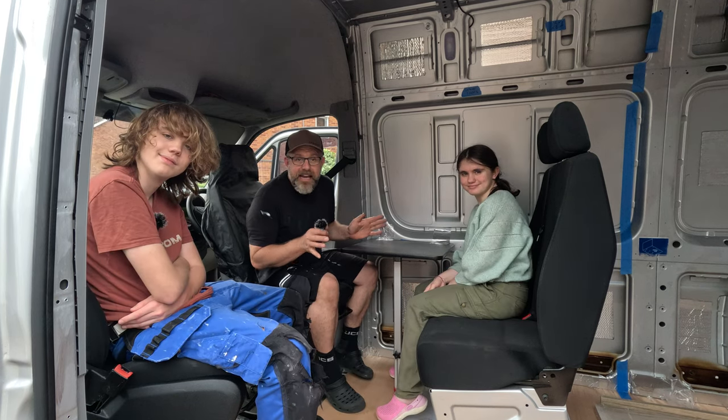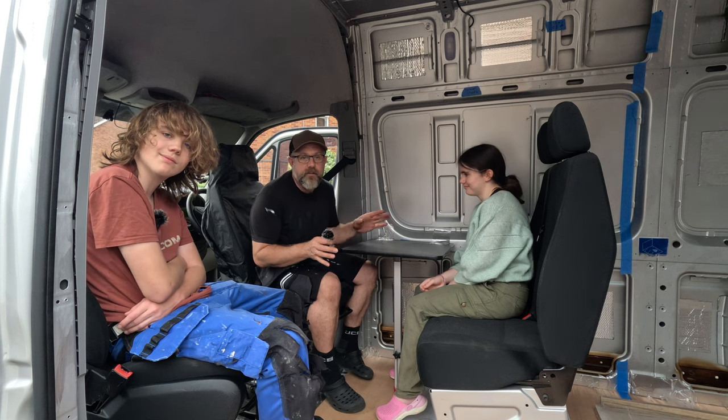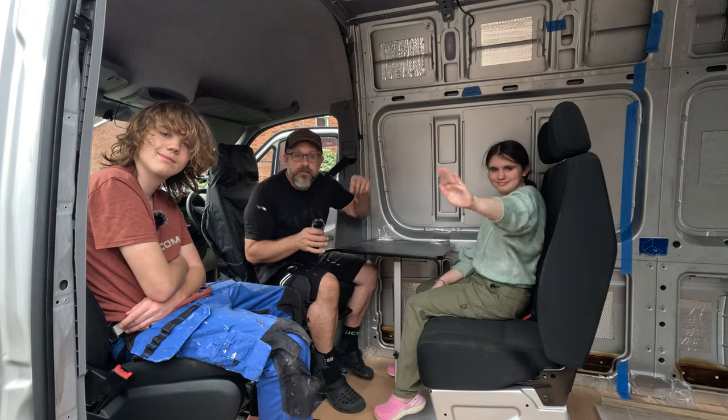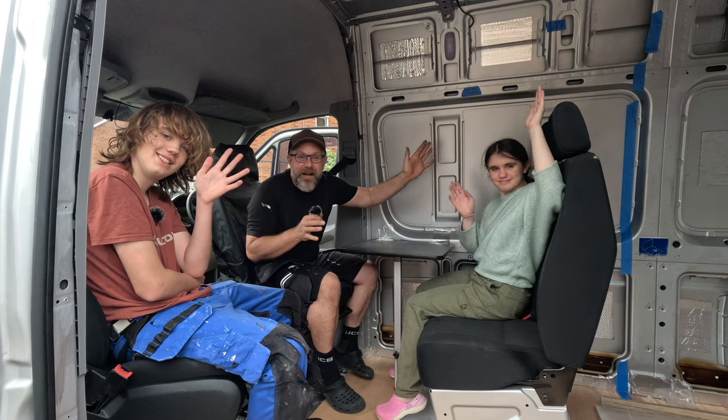All right folks, and we're going to end it right there. I know it's a short one, but we just do not have time this week to get any more filming done and any more work on the van — it's the only way we'll get a video out on Saturday. So as always, thank you to everyone — like, subscribe, share. See you next week! Bye-bye!